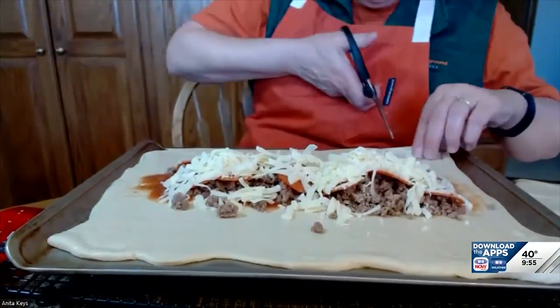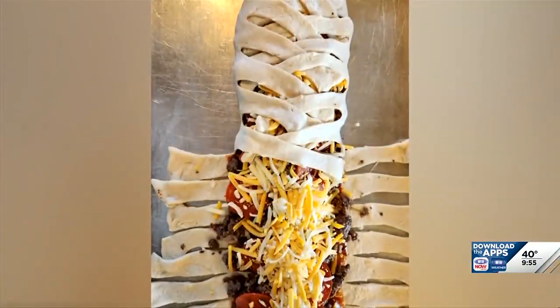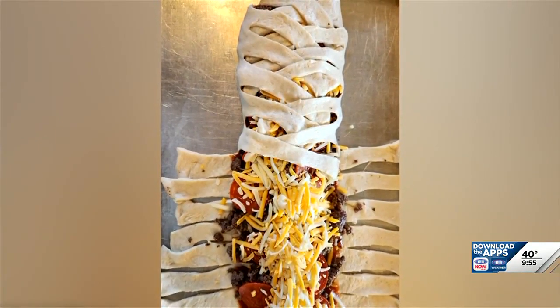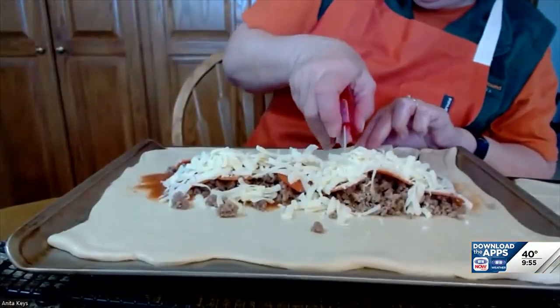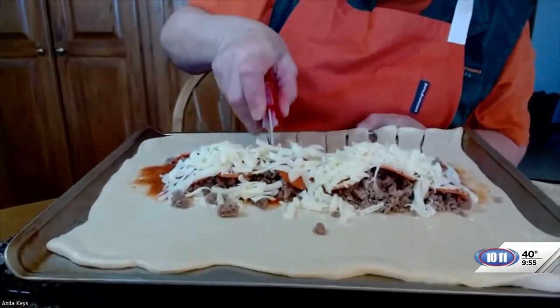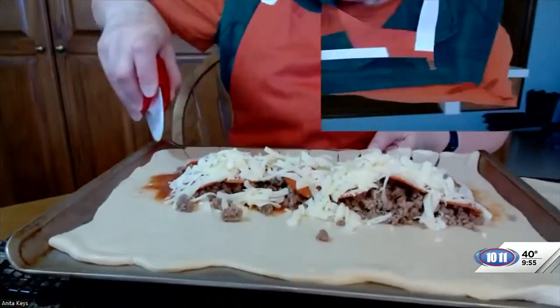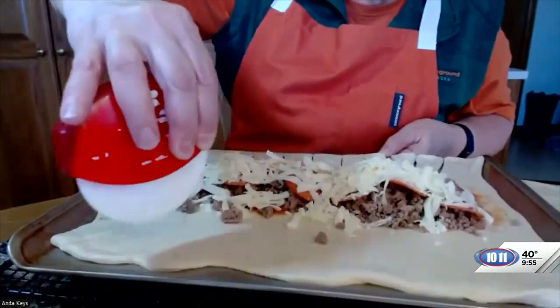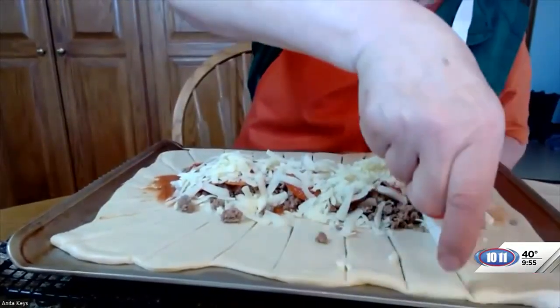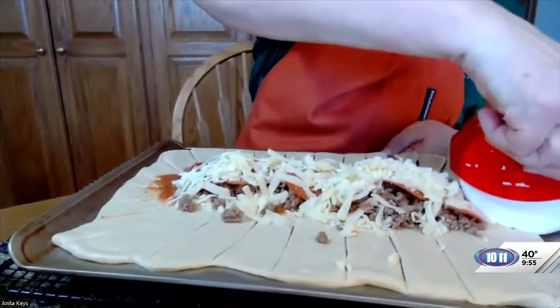When I had the lip on the pan, I had to use scissors to cut my one-inch edges. If you don't have the lip, you can use a rotary cutter. Just one inch — I'm not too particular. The thing is, you just want the two sides to be balanced so that you have the same number of strips on each side when it comes to making the braid.